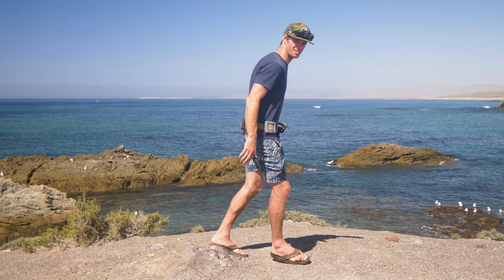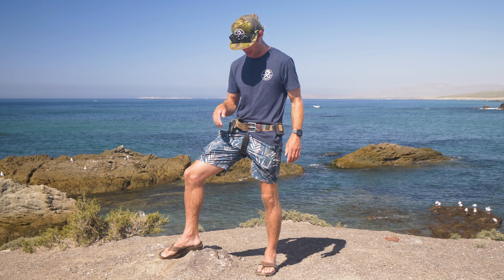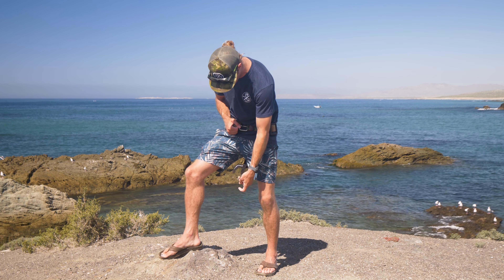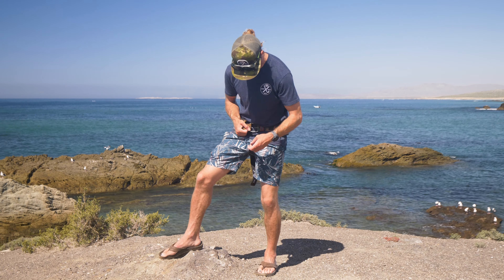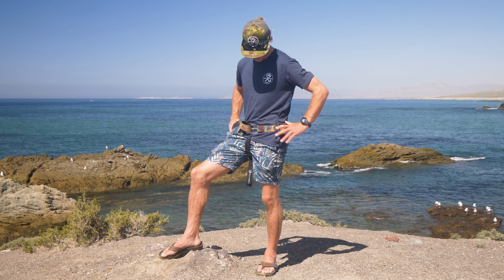Hey, just want to show you guys a nifty little product we got here — the Neptonics crotch strap. If you have no hips and butt like myself and you put a bunch of weight on your weight belt, you go freediving and as soon as you turn upside down...